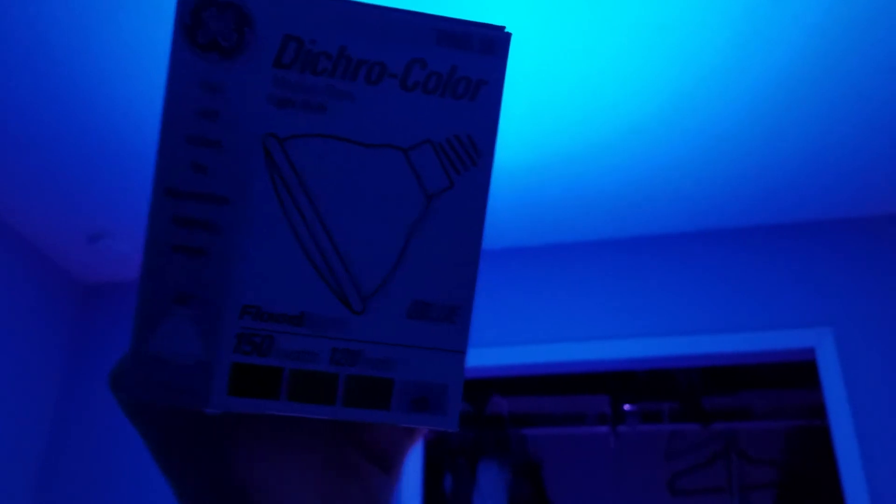Videos are coming soon. I'm just going to leave on a shot of the ceiling. This was the GE Dichro Color PAR 38 Floodlight.